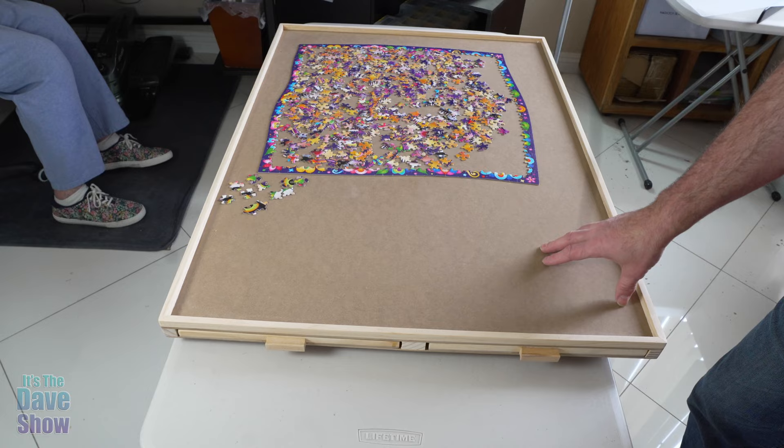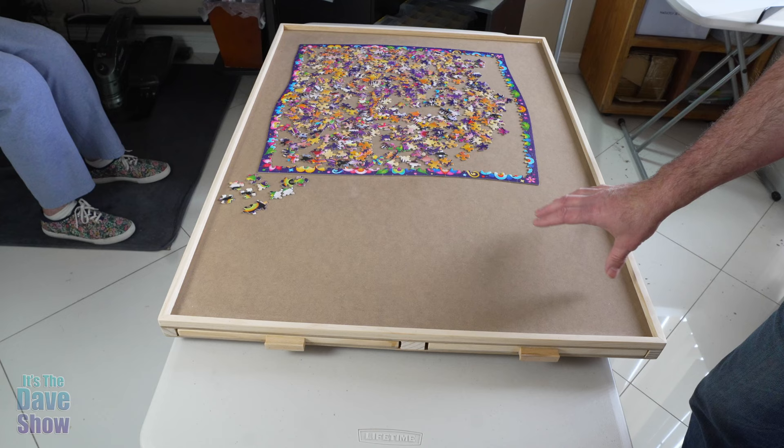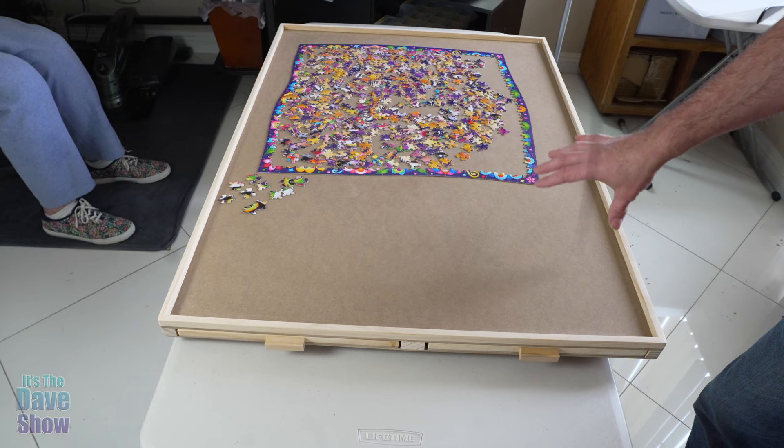If you're looking for a really nice puzzle board type of thing like this, this is a good size. You can put up to about a 1,500 piece puzzle. This one here is a 750 to give you an idea, so you can double that size on this puzzle board. Very, very nice. If you're looking for something like this, this one would be the right one for you.